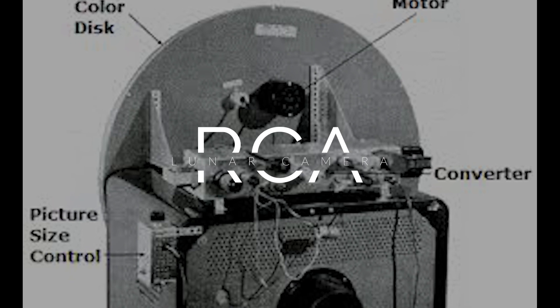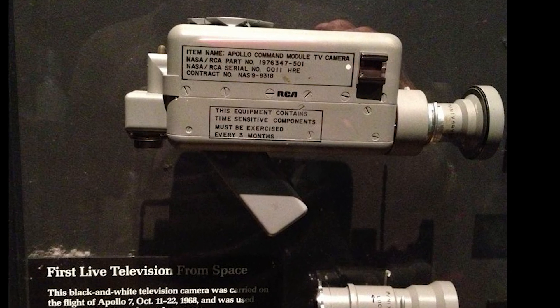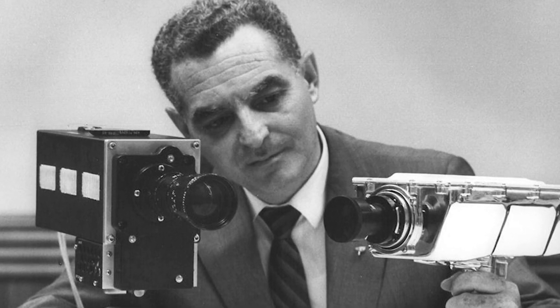Television cameras were carried by the Apollo spacecraft starting with the first manned mission in October 1968. Here's the story of the television cameras that made it possible for viewers at home to watch what was going on in space.